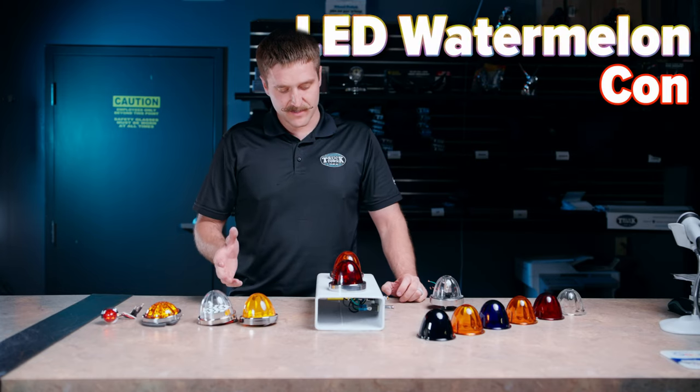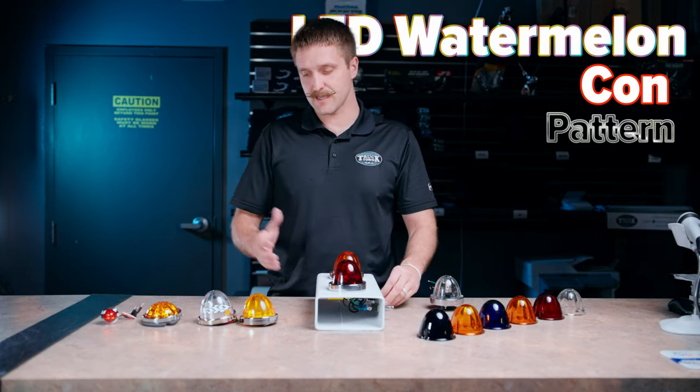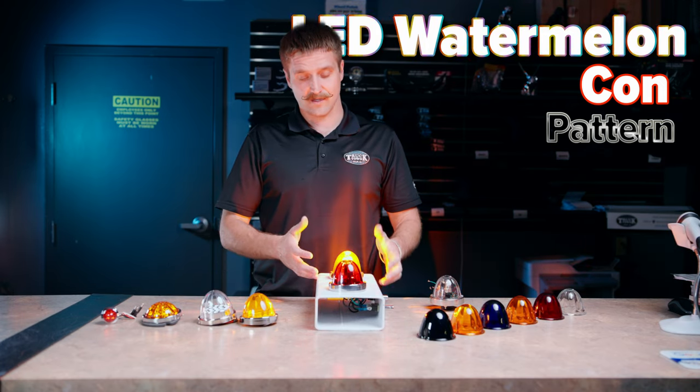Now the cons of the LED is mostly that it isn't going to throw quite the same pattern that the glass is. I get some guys that buy those and they get them and they turn them on and they're very bright, but they don't quite do what the glass lens does.